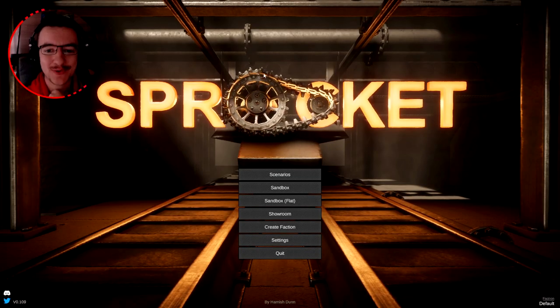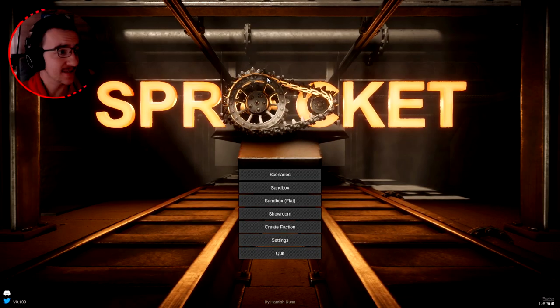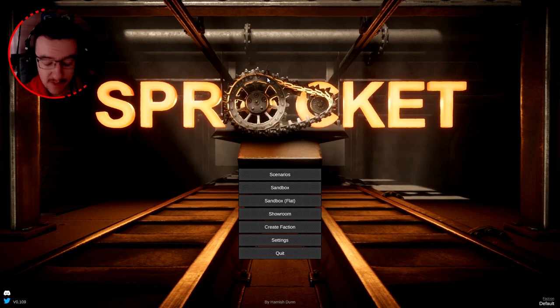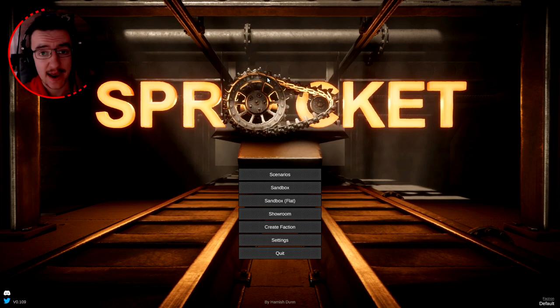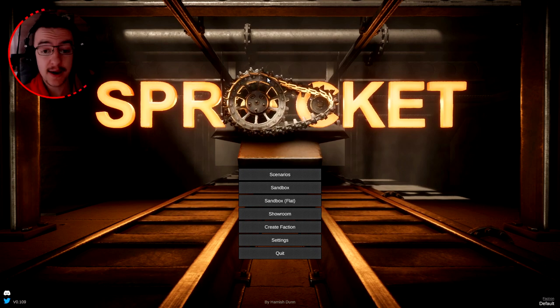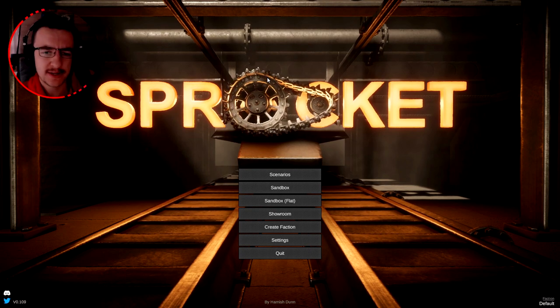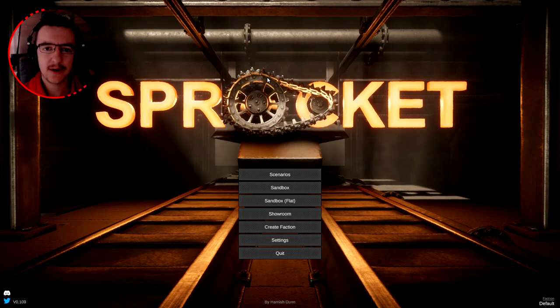Alrighty, hello guys, welcome back to another Sprocket video. If you guys haven't seen the previous video, I have actually done a webcam video before. However, if you guys haven't seen my face, there I am. Hi, how are you doing? Anyway, today in Sprocket, we are gonna be building a three-person tank that is decently armored for World War II and decently fast — about 40 miles an hour. So yeah, let's get on with it, shall we?